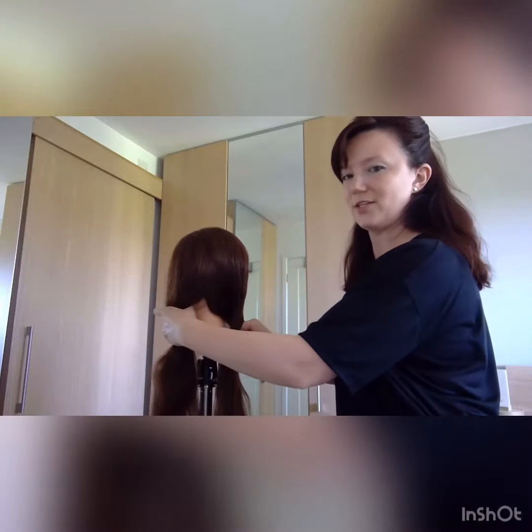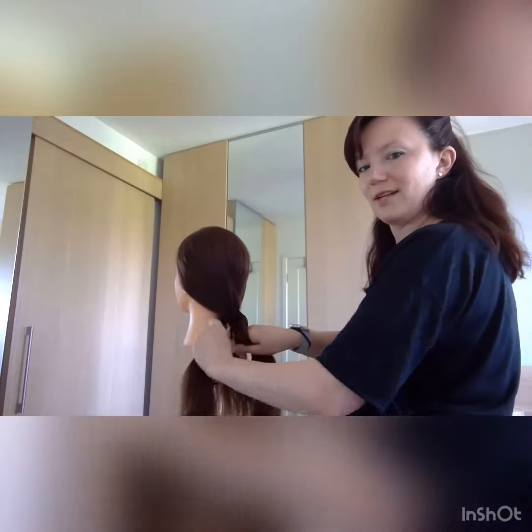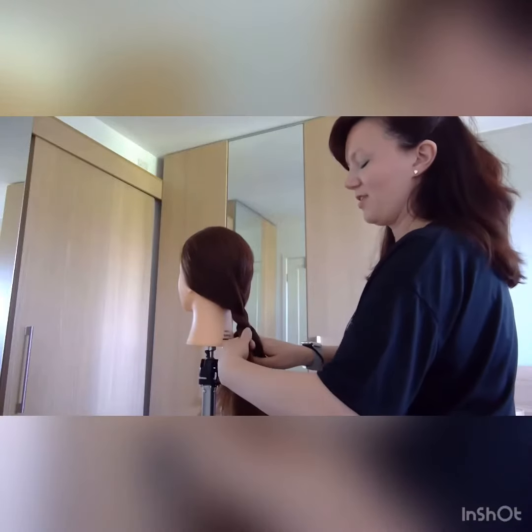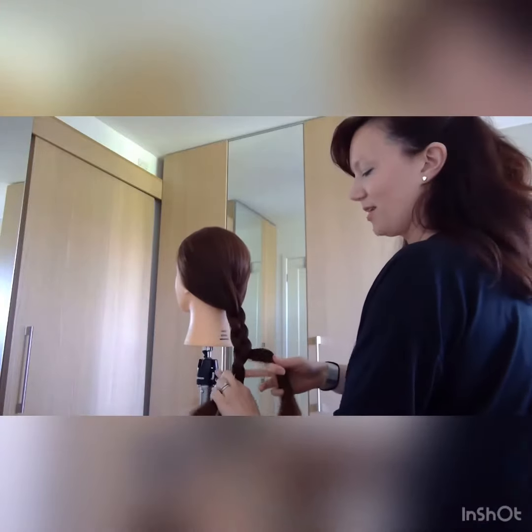So we're then going to do left section over the middle section, then right section over the middle section, left over middle, right over middle, left over middle, right across middle — and you can see there we're creating a nice plait.